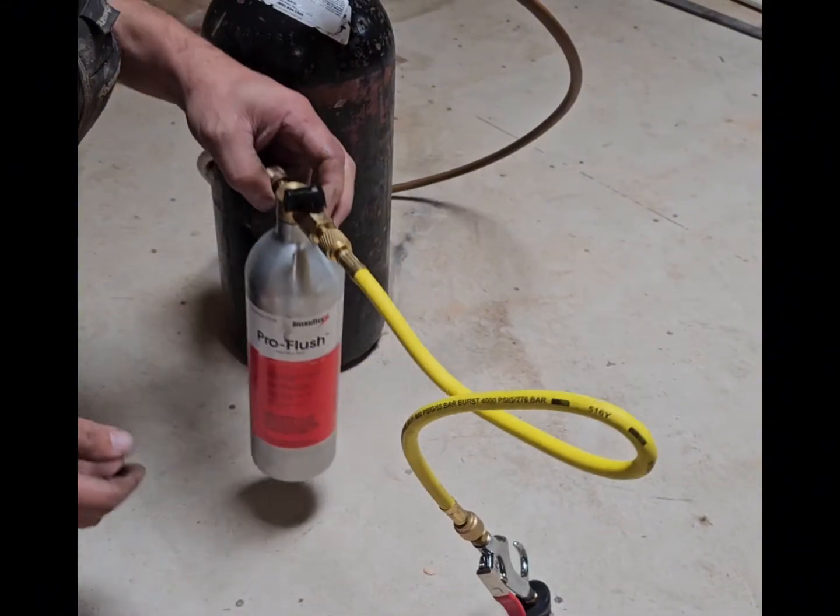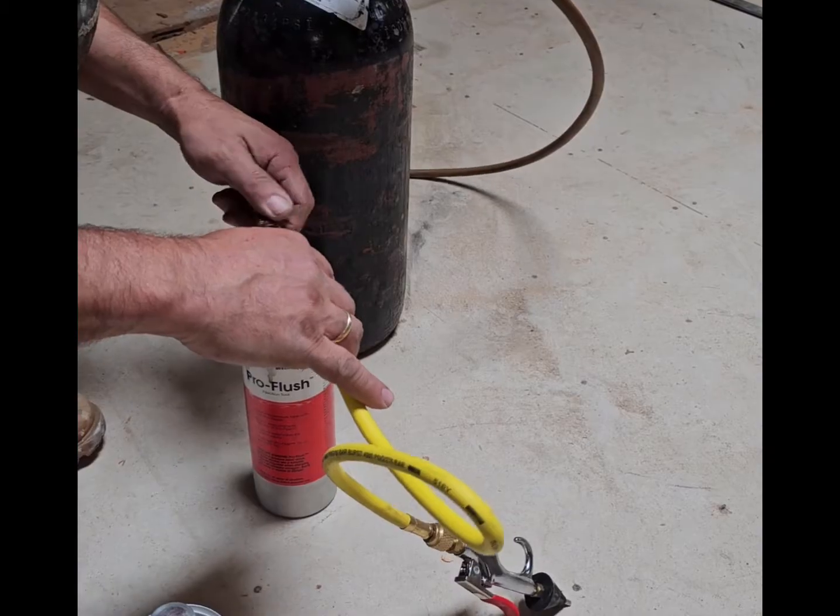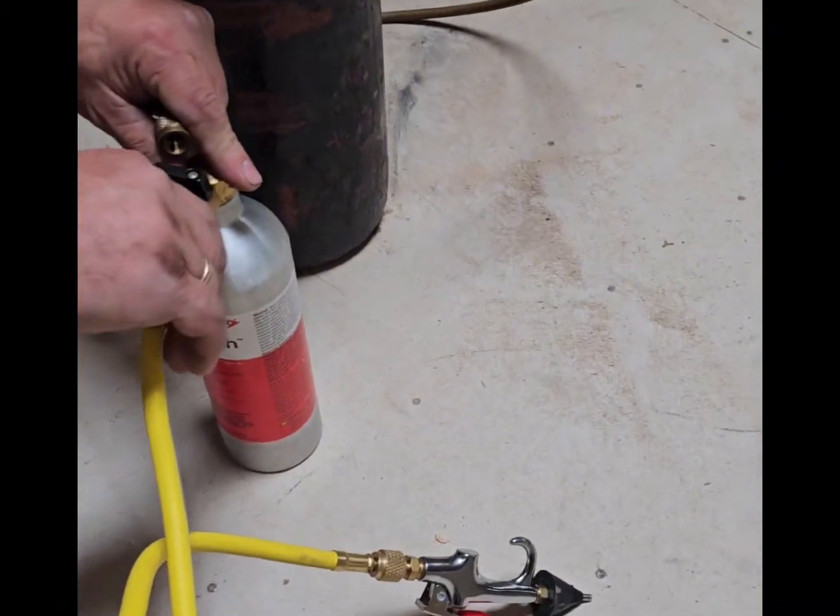In a typical scenario, you would go from, say, R22 to an R410A system, and then you would need to flush this out because the oils are different.